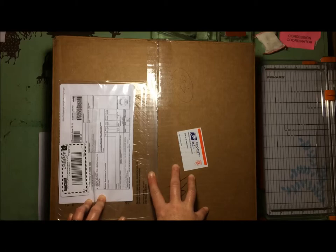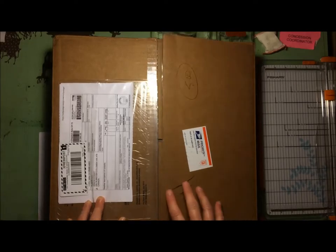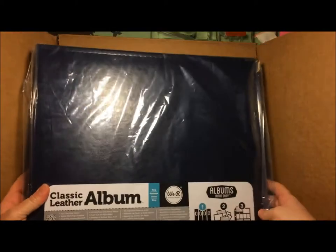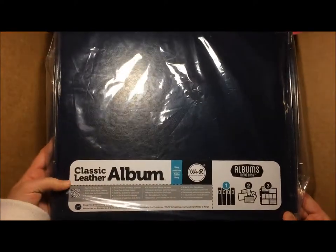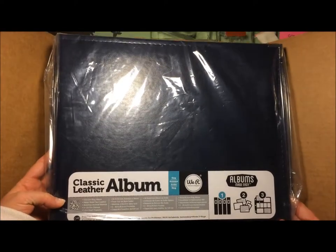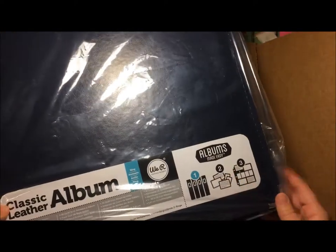But life is like that sometimes — sometimes you're just far too busy. So let's crack this open and take a look. Here is my album. It's a navy blue leather We Are Memory Keepers 12x12 three-ring binder album with a variety of page inserts.